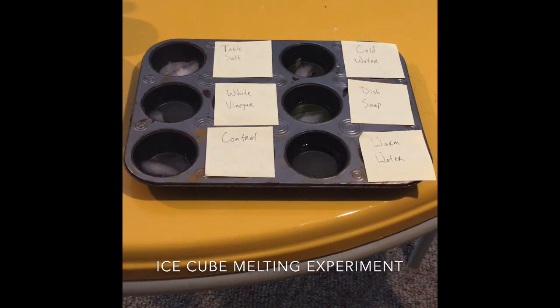So I was right about the hypothesis on that end as well. And then the control — you can see on the bottom left — has hardly melted at all in our ten minutes of just sitting at room temperature.